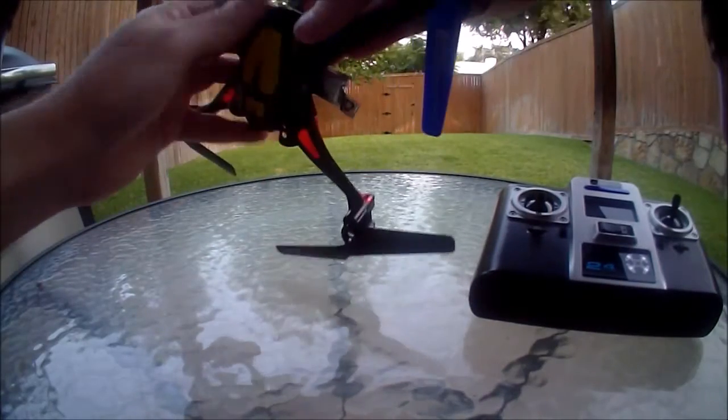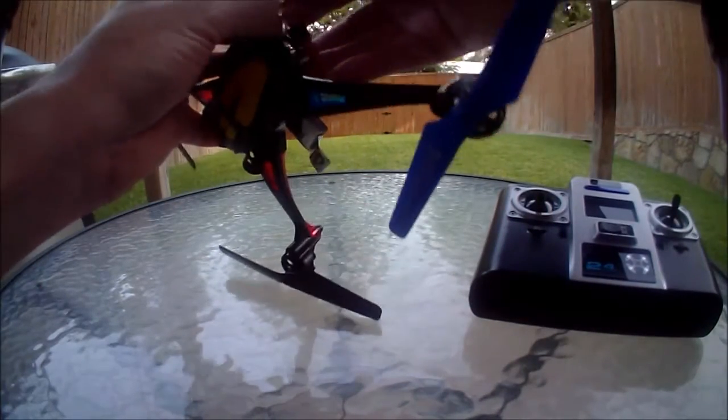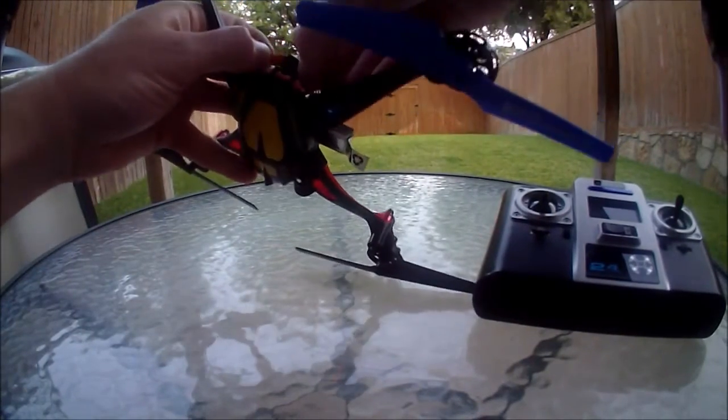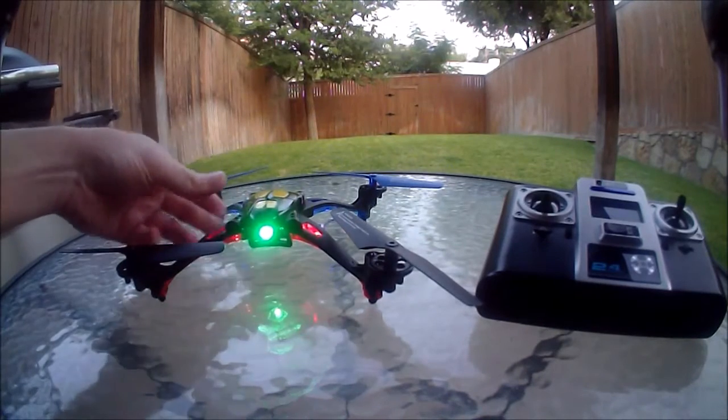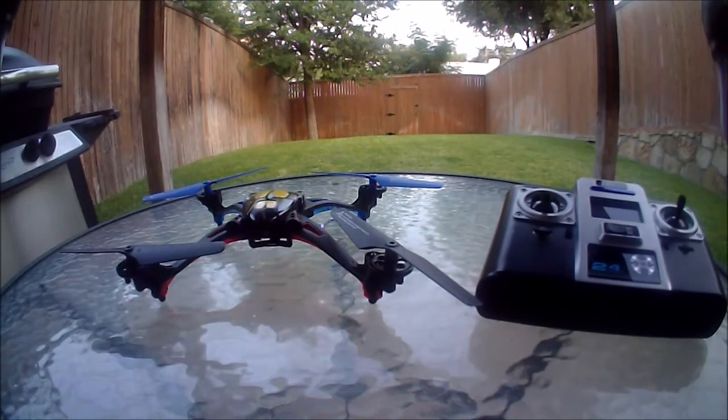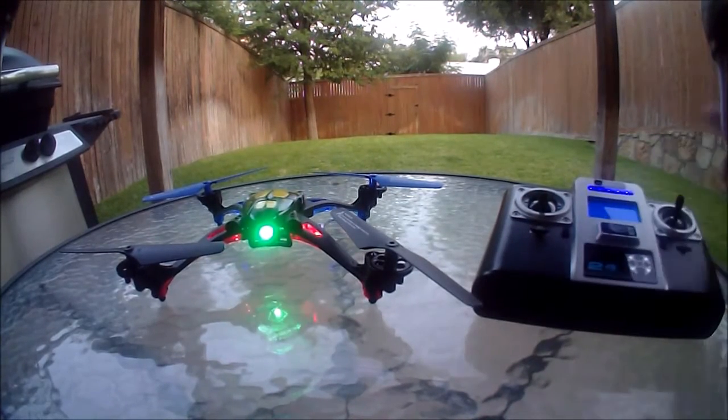Plug in the battery now — you can leave it on the flat surface while you're connecting the battery or you can pick it up, it doesn't matter. Set it down on a level surface pointing in the direction of the reference heading you want for headless mode, usually straight ahead. Once the quadcopter starts flashing constantly, turn on the transmitter and wait for it to bind.